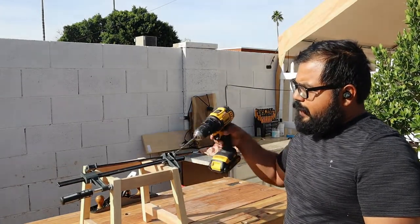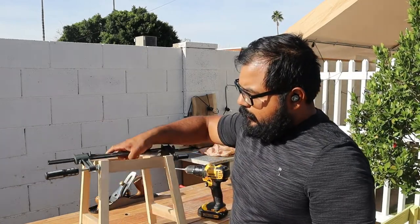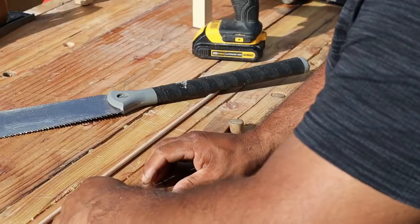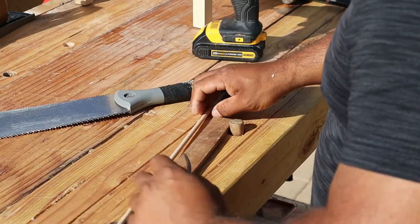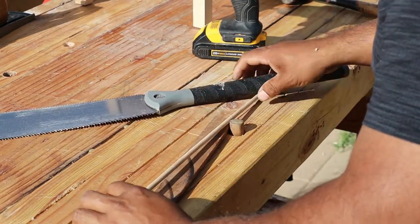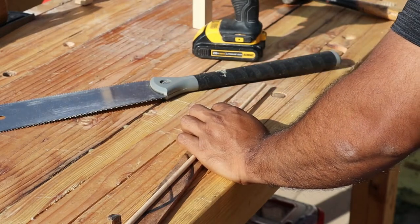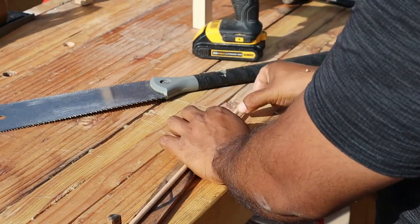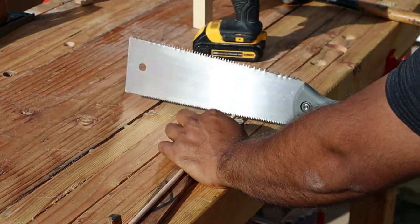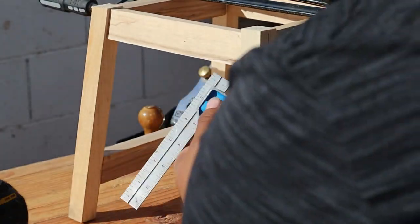I'm doing two dowels on one side and one dowel on the other. I make a lot of mistakes here. I want the dowels about two inches long — the thickness of the legs is one inch by one inch, so two inches should be pretty good, with some material sticking out to flush cut later. I don't have a bench hook, all I got is some pegs and a scrap piece of walnut.